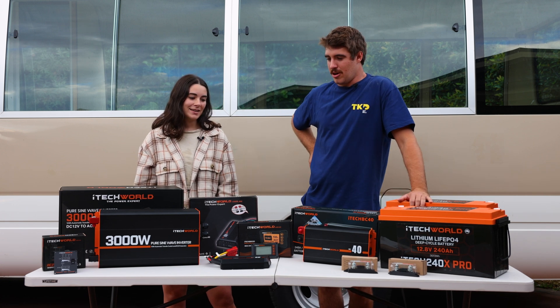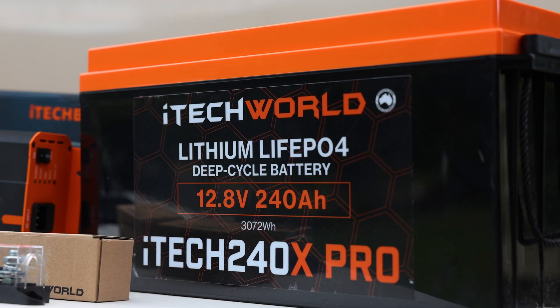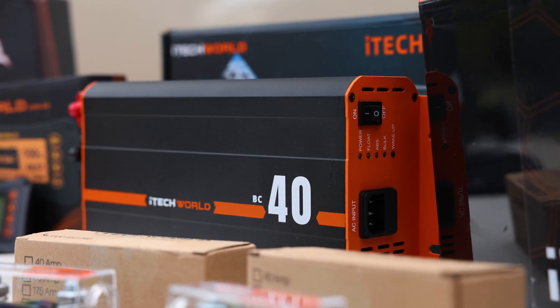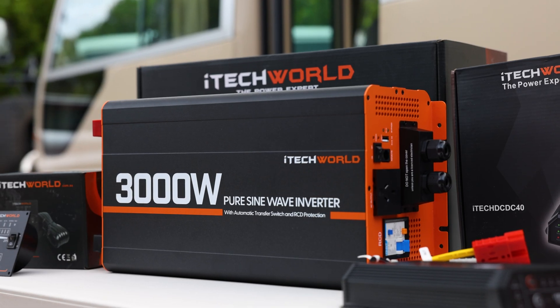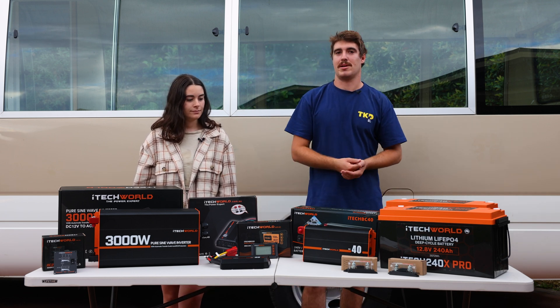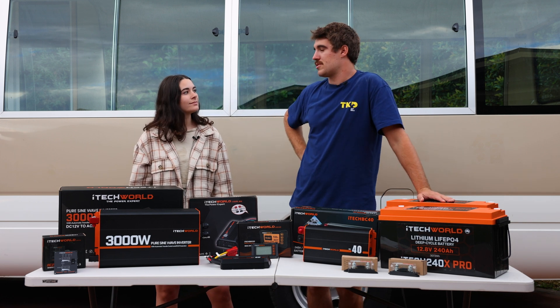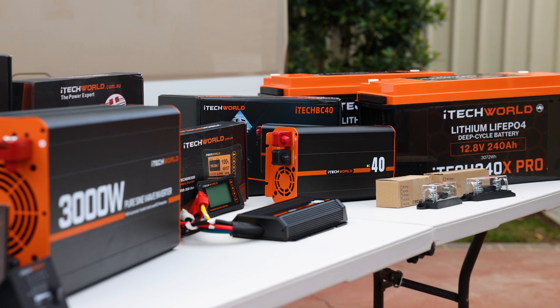We've got two 240 amp lithium batteries, a 40 amp AC charger, a 40 amp DC charger, and a 3000 watt inverter. We also have a battery monitor, a few fuses, and 450 watt solar panels on the way — so 600 amps of solar on the roof, which should be perfect for this kit.